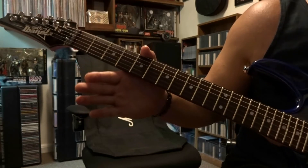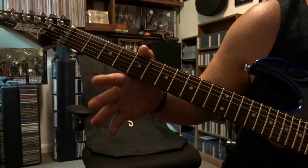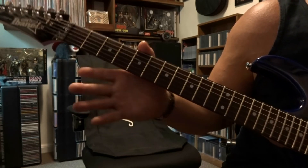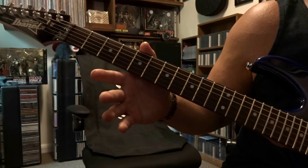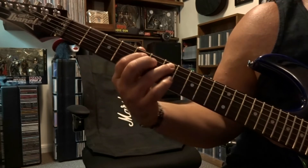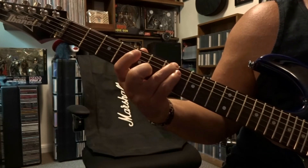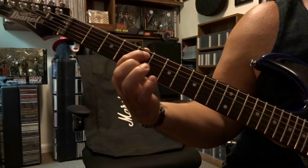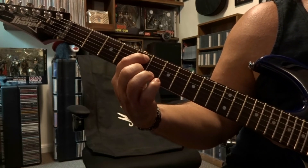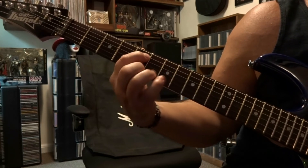Now we get into the riff. The two parts are played identically except the very last note is cut a little short. On the sixth string you're picking once, then fifth string seventh fret once, then fifth string fifth fret once, then sixth string seventh fret once, and then we end on the fifth string fifth fret. That's the first half.